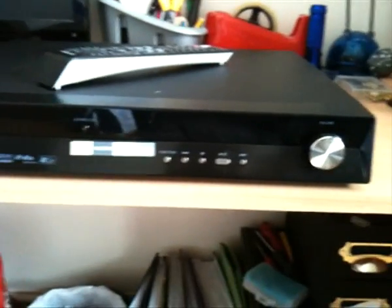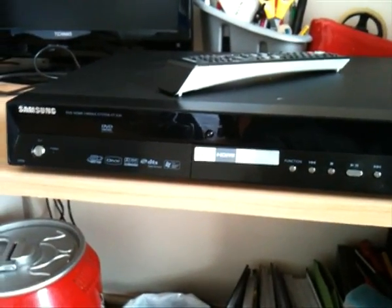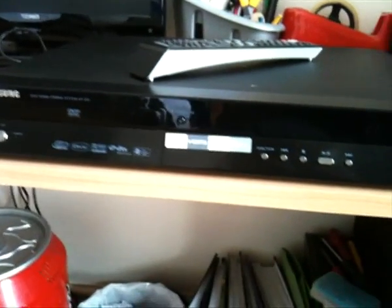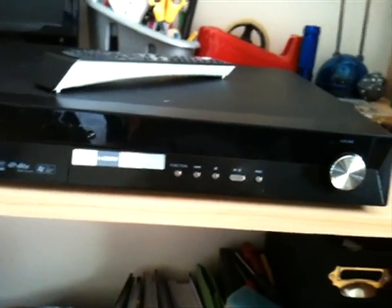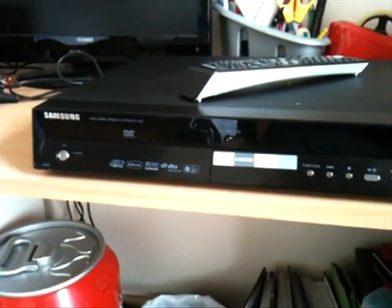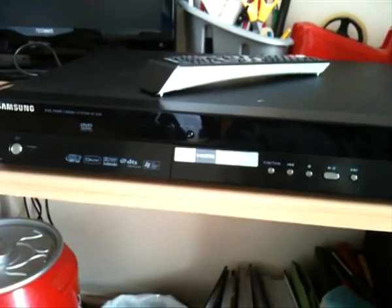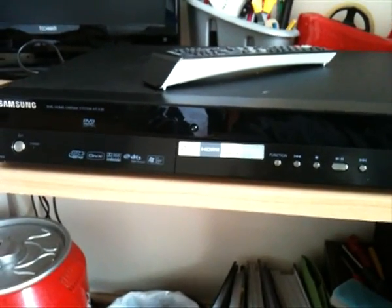It's actually got a decent amount of ports on the back — I'll show you that later. But I'm just going to take you through the features. It packs in a total of 800 watts output power, which is pretty sweet. It supports Dolby Pro Logic 2, DTS, USB playback, and all that kind of cool stuff.